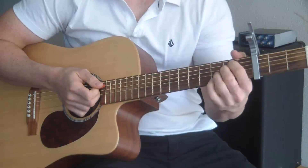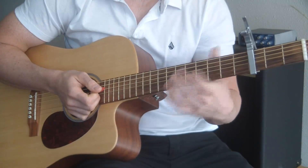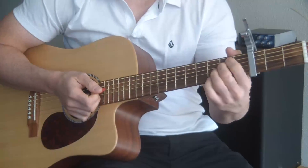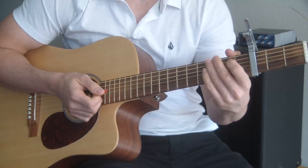Not too bad. That should be slow enough so you can see the strumming pattern, and just remember that that chord progression is over and over and over again throughout the entire song.